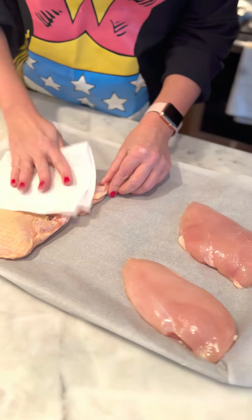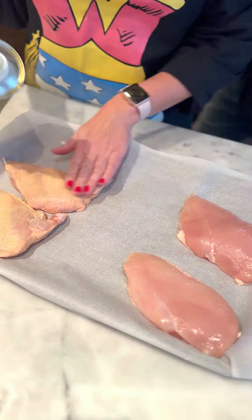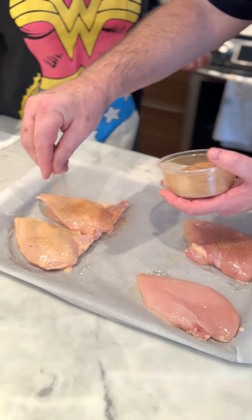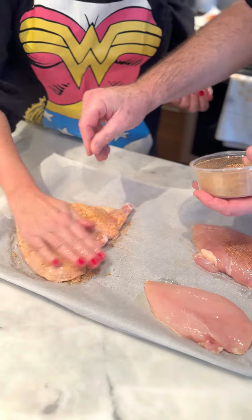I'm going to apply some seasoning, and if you could rub that into the lightly oiled chicken that would be excellent. We'll flip it over and do a little bit on the other side as well.